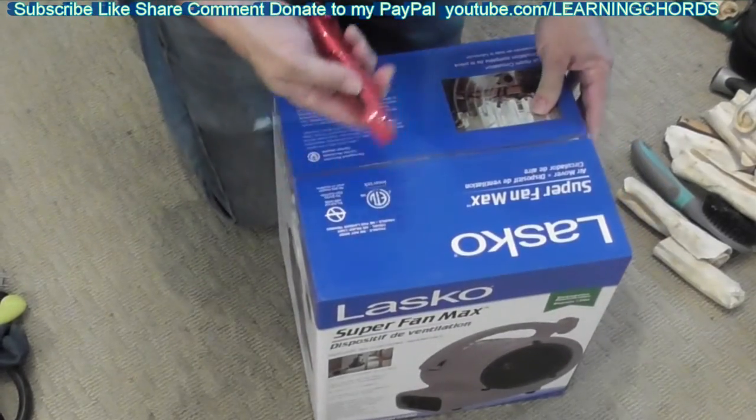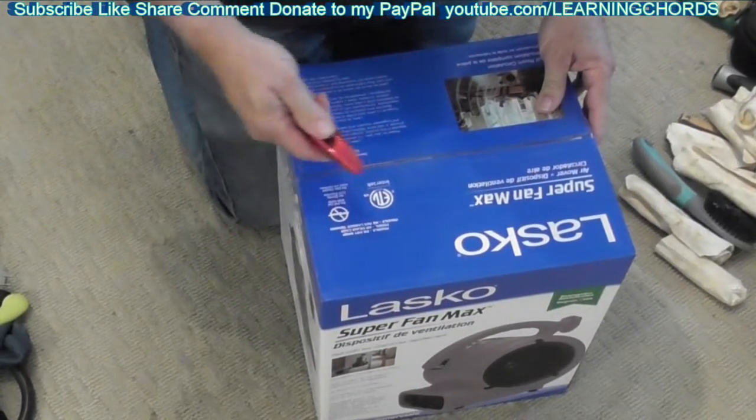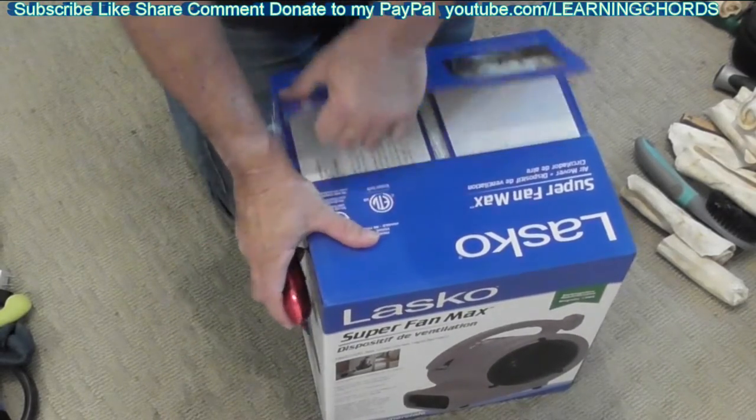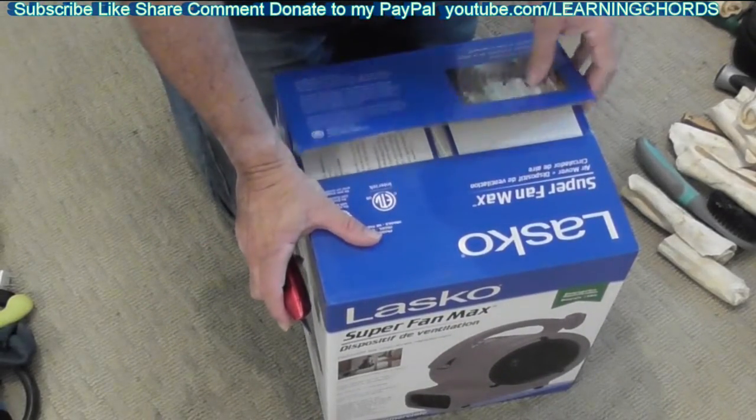We're going to be doing an unboxing and testing of the Lasko Superfan Max. Air remover.